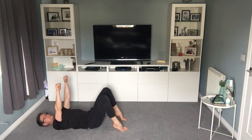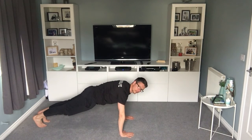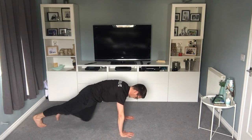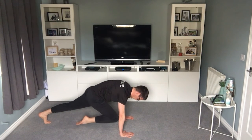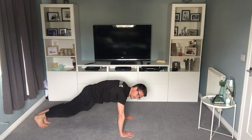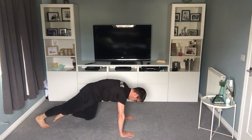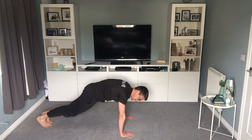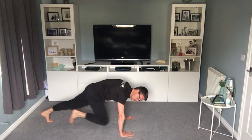We're going to go into a variation of a mountain climber. Up into the top of a full press-up position — which might be enough for you anyway, just holding here. What you're going to try and do is just pull a knee in and pull it back. You'll notice as I pull the knee in, my shin is parallel to the floor — that just keeps the rest of the body in line. Shoulders are forward of the hands. One more exercise after this, so you've nearly done it. Keep it nice and slow and in control — it's working your stomach a lot.